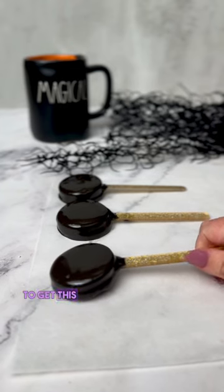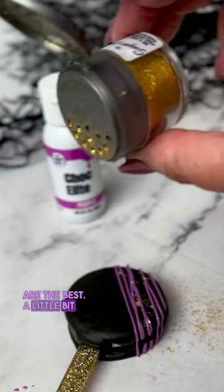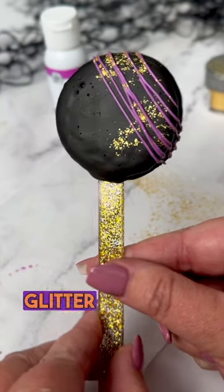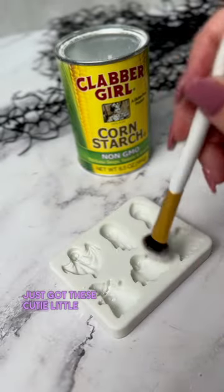We use Chocolate Black to get this black chocolate color and purple to get the vibrant purple you see here. Our chocolates are the best. A little bit of gold diamond dust for some added sparkle, plus it matches our gold glitter popsicle sticks. You can find all of these products on thesugarheart.com.